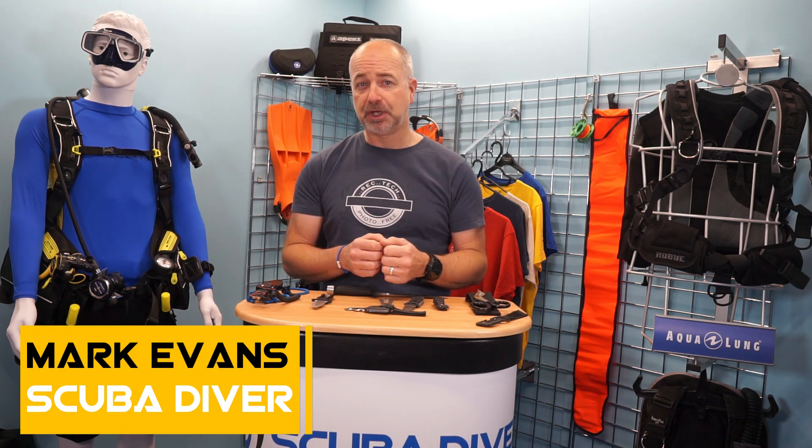Hi SD fans, and welcome back. In this video, we are going to be looking at cutting tools. As those of you that will have seen our video about dive essentials will know, a cutting tool or two are on my must-have list for every dive I do. However, there are a multitude of cutting tools and knives on the market these days, and I will be telling you how I think these have developed and what I think are the type to have in your kit arsenal today. My name is Mark, I am the Editor-in-Chief of the Scuba Diver Media brand, and welcome to the Scuba Diver YouTube channel.